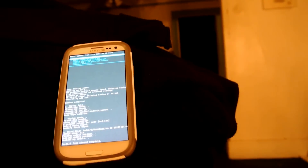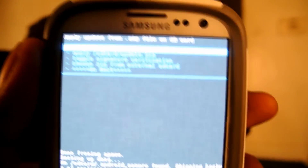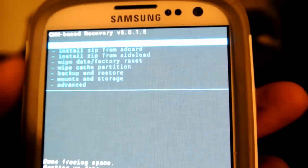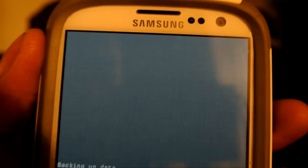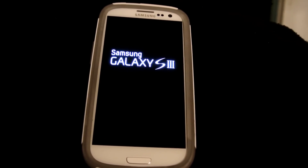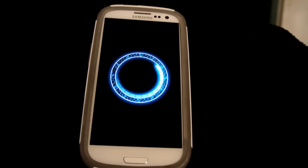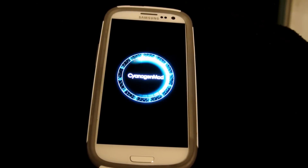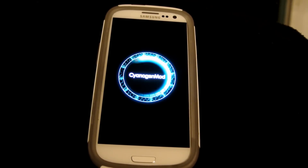So basically you just installed Jelly Bean on your phone. You're going to go back down to Restart System Now and push the power button. The system is going to restart. Galaxy S3 looking nice — you got to wait till it loads up.